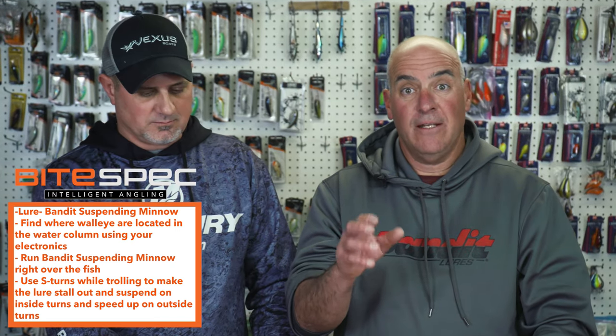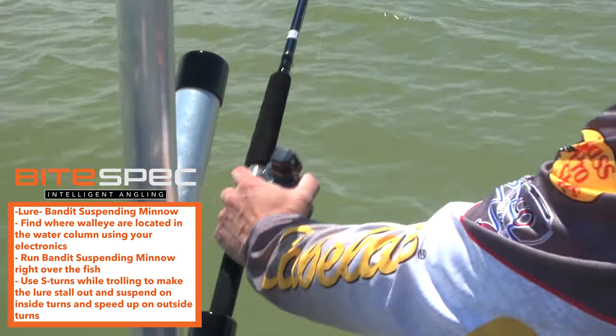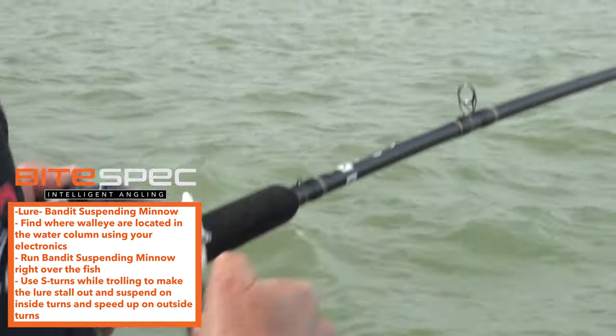Now you know exactly how to fish and why you need the suspending Bandit Minnow for unaggressive cold water walleye fishing.